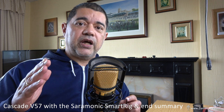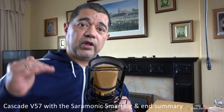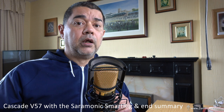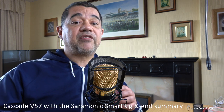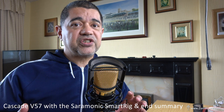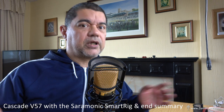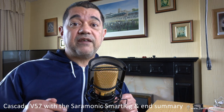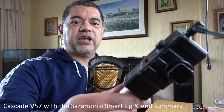This is a proper true condenser as opposed to electret condensers, which is what all the other microphones have been. With an electret condenser it already has a pre-polarized element allowing it to use a lower voltage. With a studio or proper condenser microphone, there's no pre-polarized element, so the voltages have to power and polarize everything, and there'll also be pre-amplification circuitry inside. So this one requires 48 volts phantom power, and the way I'm doing that is using the Saramonic Smart Rig.